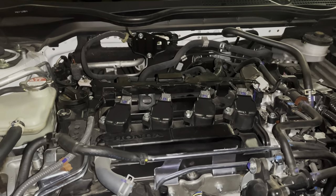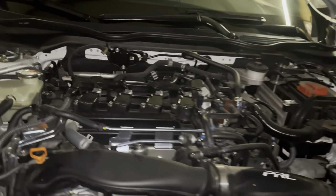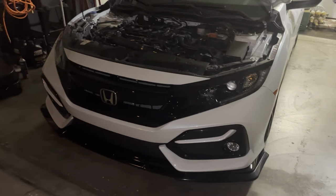Now that we've put everything back together underneath the car, grab your funnel — this takes about 3.7 quarts of oil. Once you're done putting 3.7 quarts in there, close everything up. Now we're going to put the car down and take it off the jacks. Before you do that, it's good to double-check that there is nothing leaking before you put everything down and have to jack it back up.